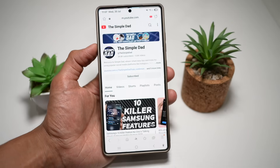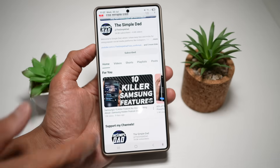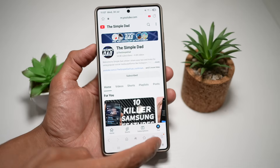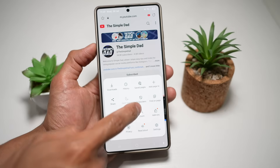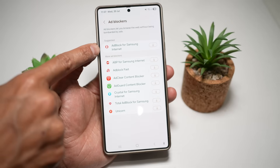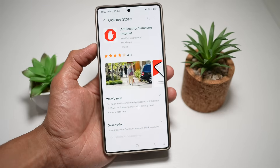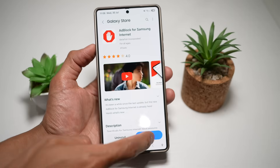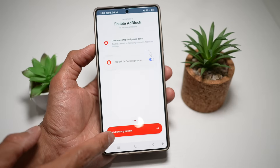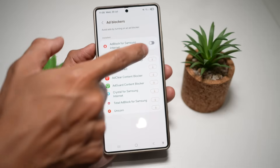First, open up the Internet browser and navigate to the YouTube website. Before starting a video, tap on the three lines, then tap on Ad Blockers. From here, tap on Ad Block for Samsung Internet, go ahead and download it, then install it. Once that's installed, open it, tap Next, Next, and then tap on Open Samsung Internet. Now turn this feature on.